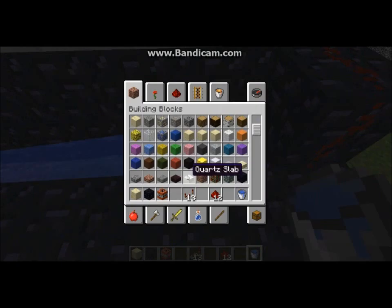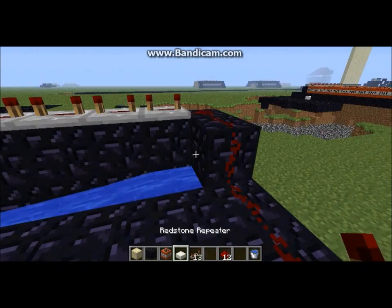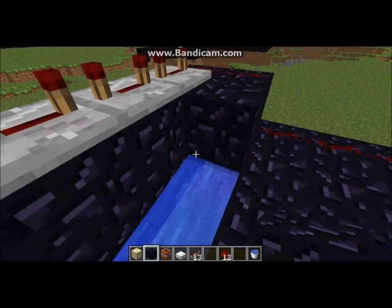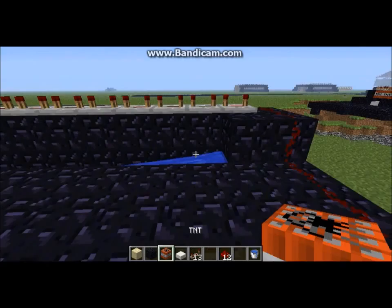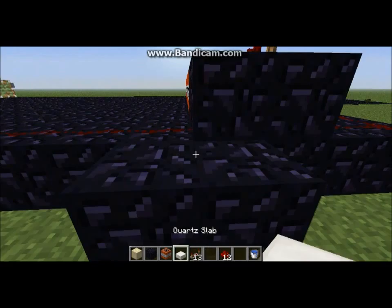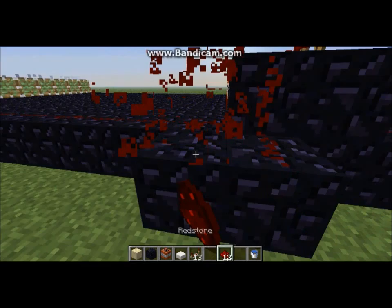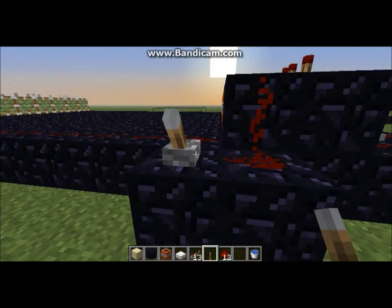Then what you're going to do is get your bucket of water. You're going to want any half slab — I'm just going to do a quartz slab — and slap it right on the bottom. If you did it right, the water shouldn't run out. Put your half slab there, and then put whatever block you have over the water source block so you don't accidentally put TNT in there. Now you just fill that up.